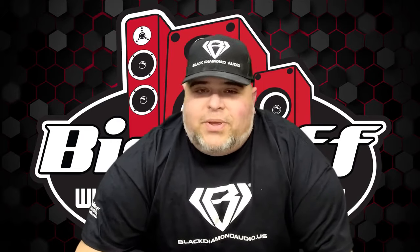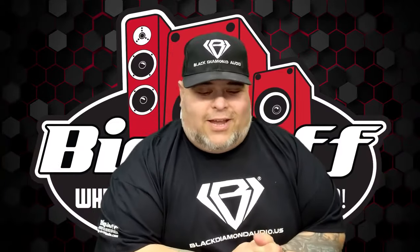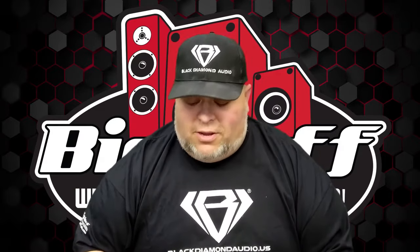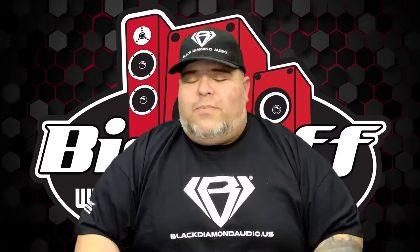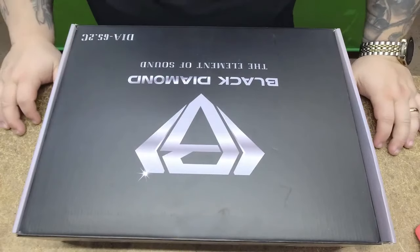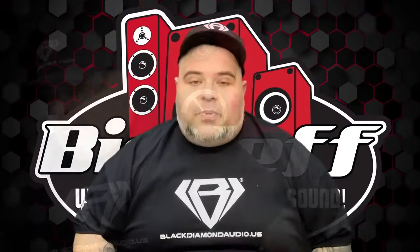Hey, this is Big Jeff coming to you live from Big Jeff Audio. We're doing some more open boxes, so come along and let's take a look at the next item. As you know, we are growing a line that we bought from DS18, and part of that is showing it to you so hopefully you'll want to buy it. We'd love to see you share the stuff out — leave your comments, trolls stay away. We're going to be making changes to this line over time and adding to it. What we're talking about today is a six-and-a-half-inch component set from Black Diamond Audio, part number DIA-65.2C. Let's open the box up.